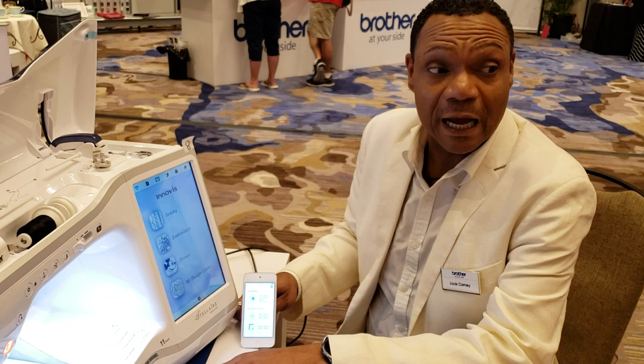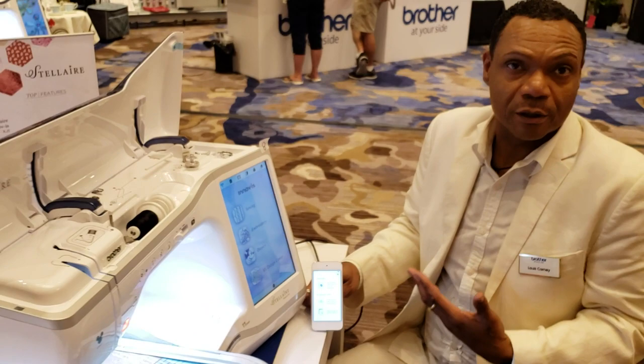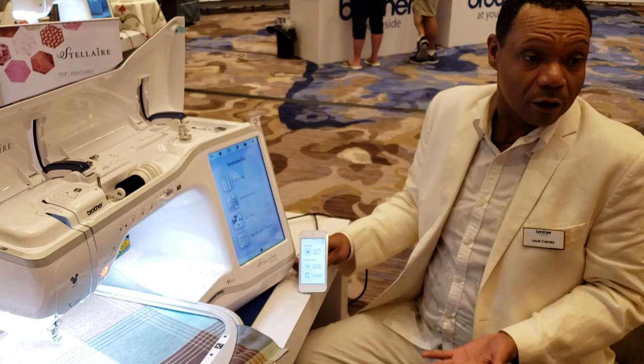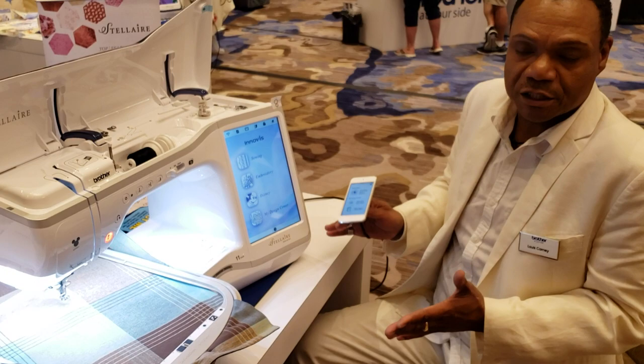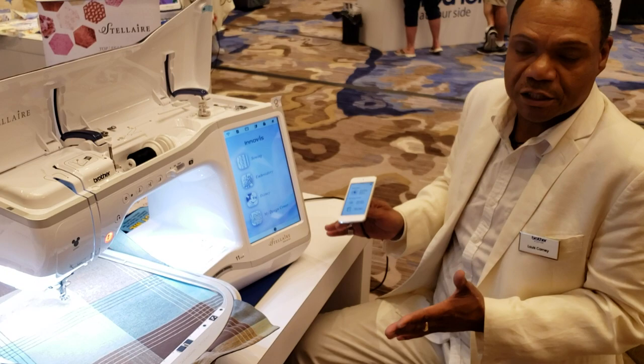The most impressive version is the embroidery-only, which will accept a nine and a half by fourteen hoop. So you have a huge embroidery space. If you have a great sewing machine at home and you wanted to get into embroidery, what a great way to go and have a big field. Or if you want a second machine so both can embroider at the same time, other embroidery machines have a much smaller hoop.